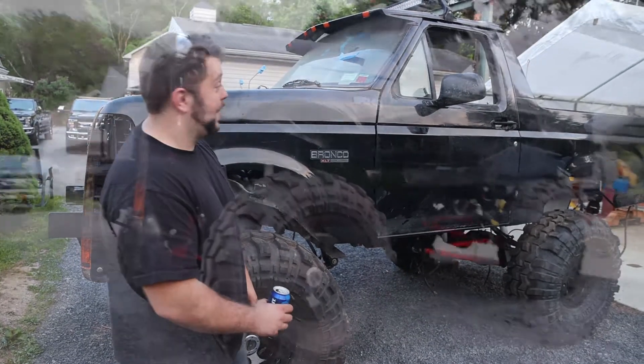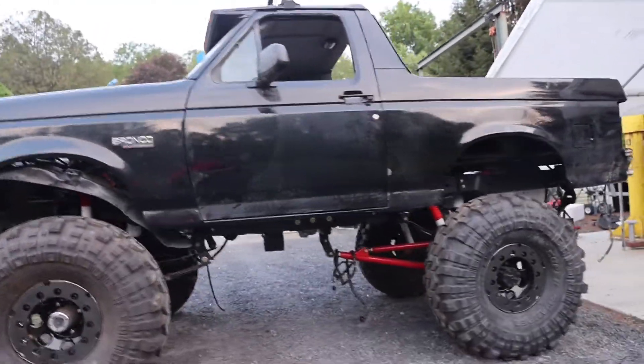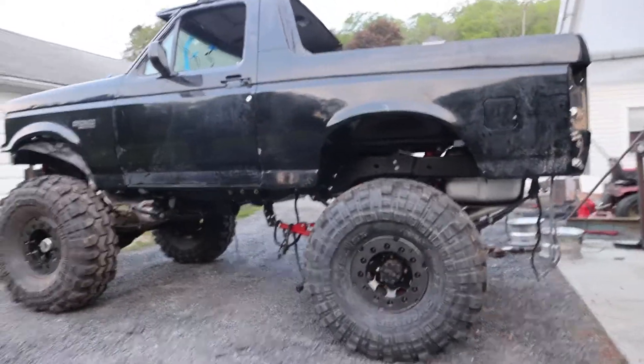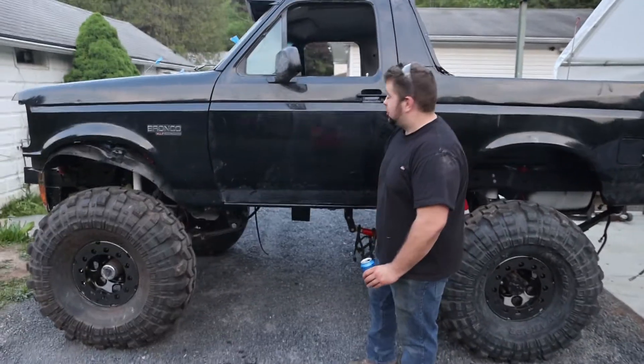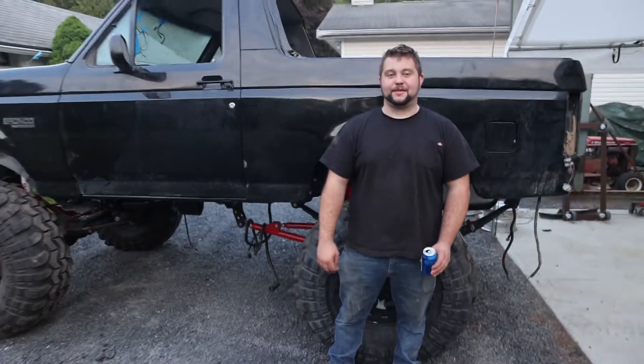I'm in awe at the size of the lift. I was aiming for like eight inches of lift on this truck. I'm probably six foot in boots, and yeah, I think I ended up with a little bit more than eight inches — probably like 16 inches, if I'm being honest. This thing is huge and I love it.